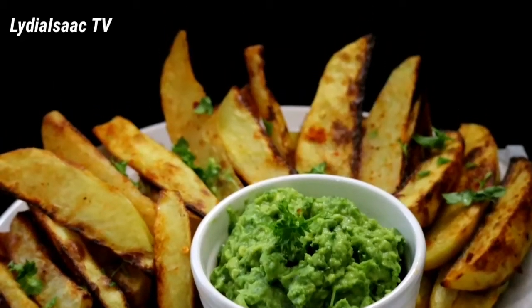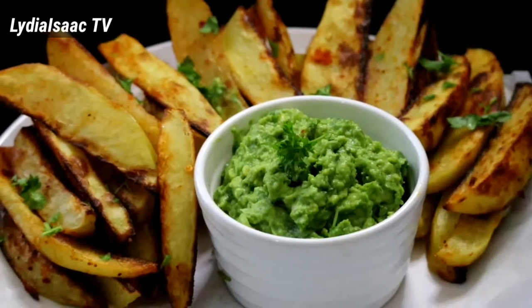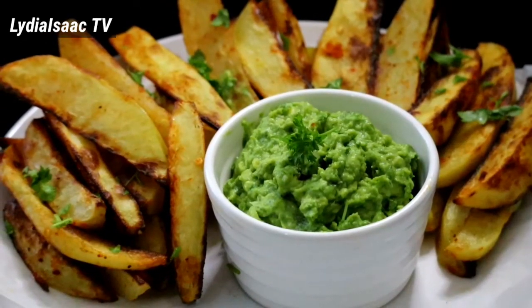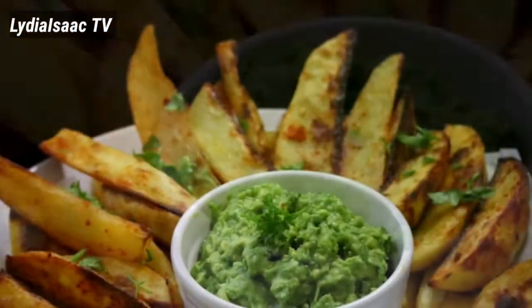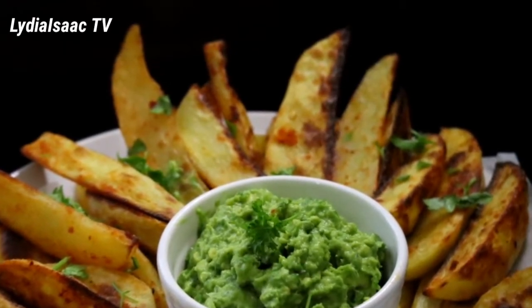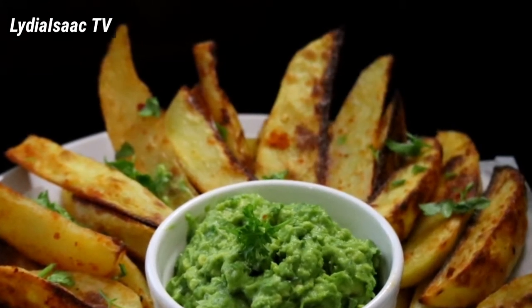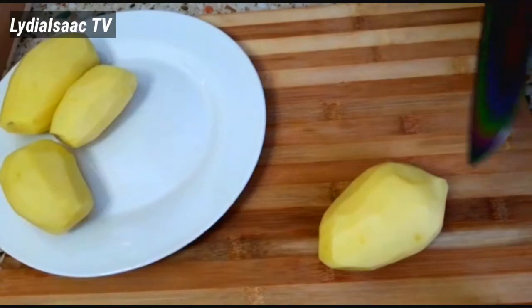Hey lovies, welcome back to another delicious recipe. On today's recipe we are going to be transforming our potatoes in our kitchen into these delicious potato wedges, and we are also going to be making a nice guacamole sauce to enjoy this delicacy. So guys, let's get started with this recipe.